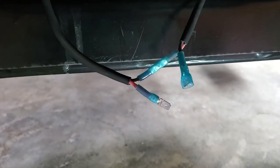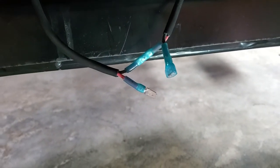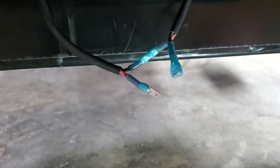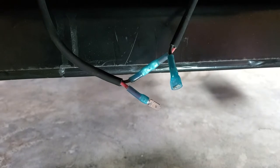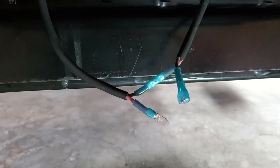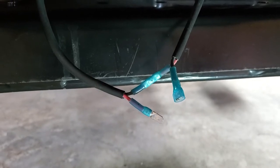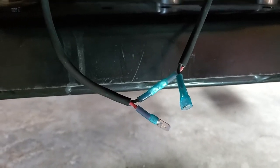We got the butt connectors connected and the spades put on. All of the heat shrink is shrunk down. I went ahead and alternated the spades just to make sure that you can't connect it up backwards — I'll just have to be sure to connect the wiring harness the same way. Now I'm going to measure out the wire, make sure I can reach the dash, cut it off, and put the ends on. Then we'll finish it up.